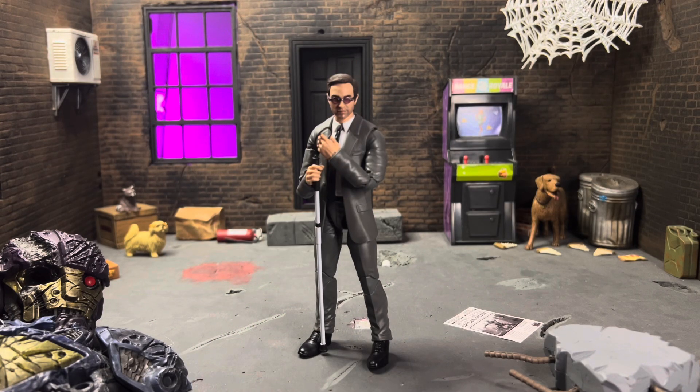Hey everyone, today I'm taking a look at the Marvel Legends Spider-Man No Way Home Matt Murdock, aka the really good lawyer, aka Daredevil. I'm still pinching myself about the fact that we got him in the movie — that was so awesome. When No Way Home released, that was the same week we got Kingpin in Hawkeye, which was so beautifully done. I have to imagine that was planned, but if it wasn't, that was the best coincidence in the world for Daredevil fans.